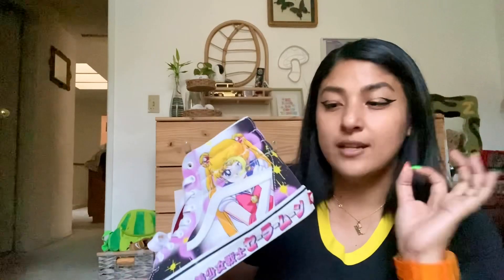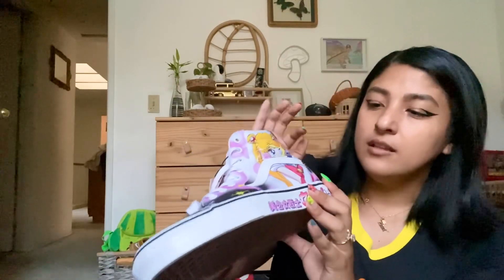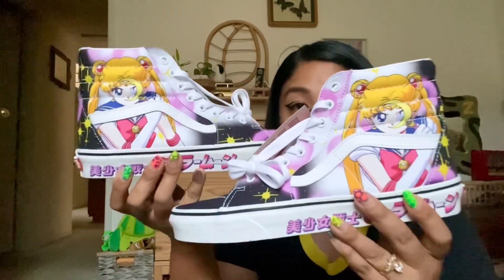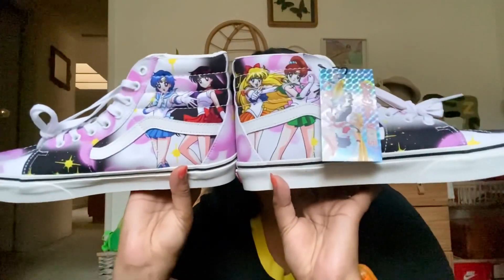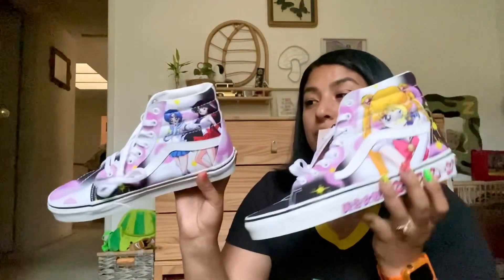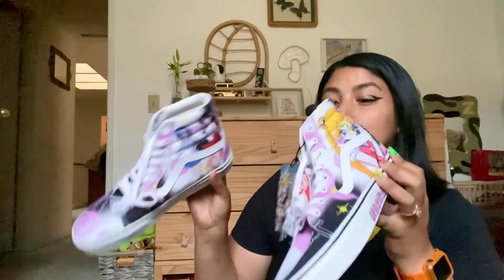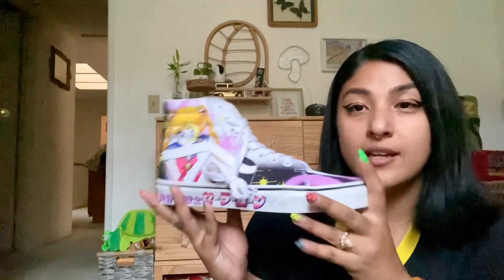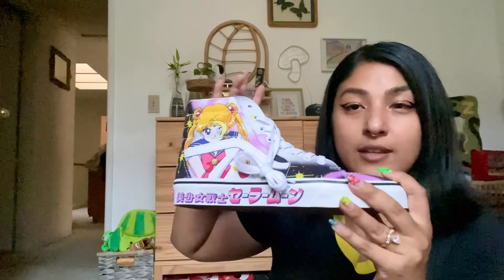The details that glow in the dark are the stars and the characters that say Sailor Moon. The outer part has the same design, but on the inside it's different on each shoe. The glowing in the dark makes it the best shoe in the collection. I feel like these are the most underrated — there are no sizes sold out, you can still get them on the website. But if they promoted that they were glow in the dark, they would sell out a lot more.